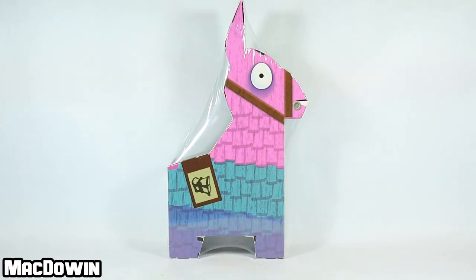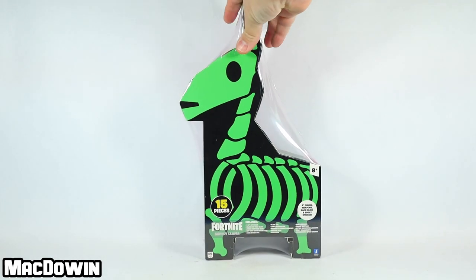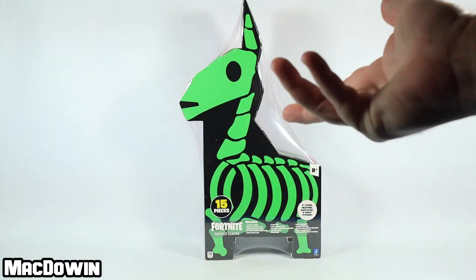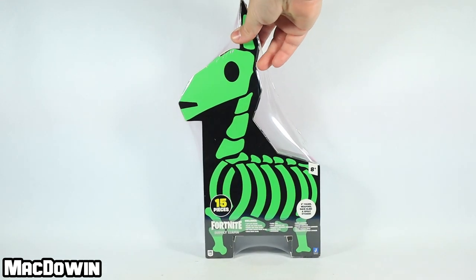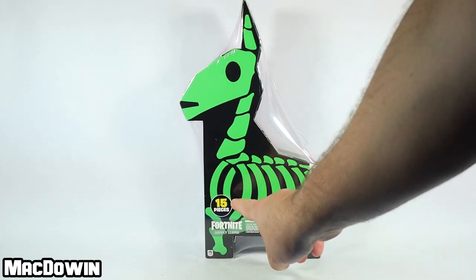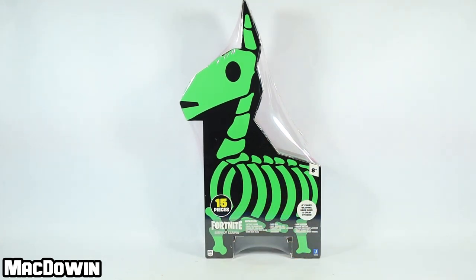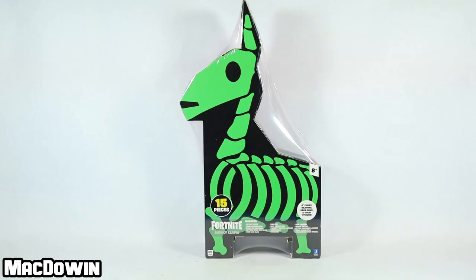Hey, McDowin here. Today we are taking a look at a brand new Fortnite four-inch supply llama from Jazwares. On one side it looks normal, flip it around and there's the weird creepy bone llama. This has been redesigned — this is not the old loot llamas or the llama drama loot piñata. Down here it says there are 15 pieces, and it shows everything that's in it. This is the version that has Kit, and the figure can transform.